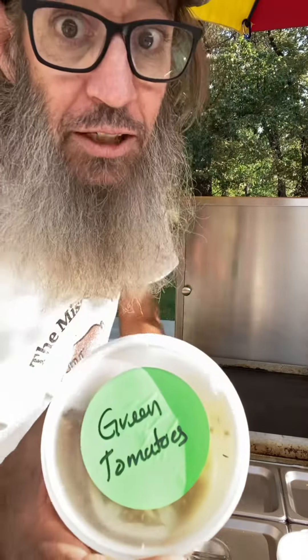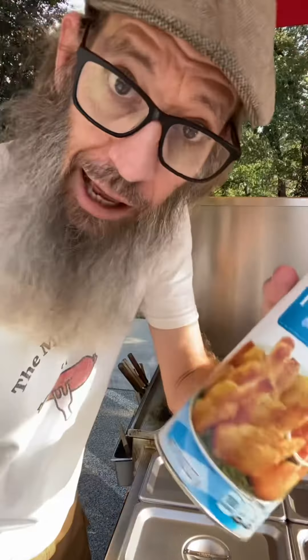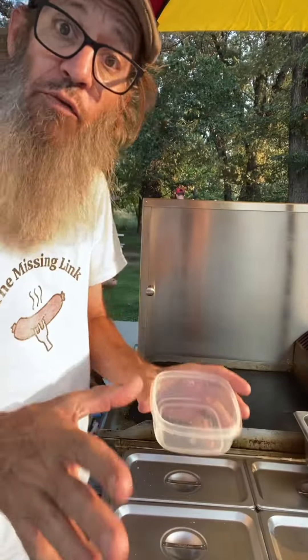What's up guys, I got some green tomatoes and I got the grill fired up — let's fry these up, make a little sauce and we'll totally enjoy it. It's gonna be really good. I brought panko.